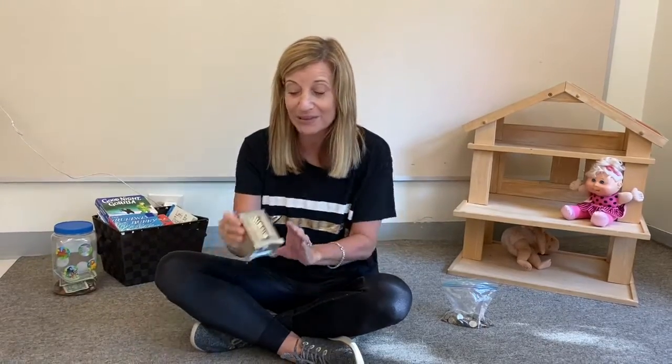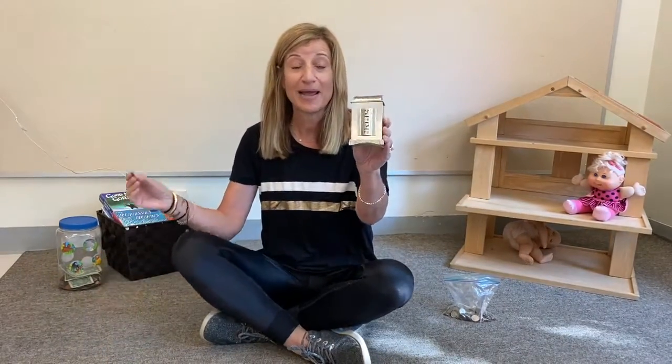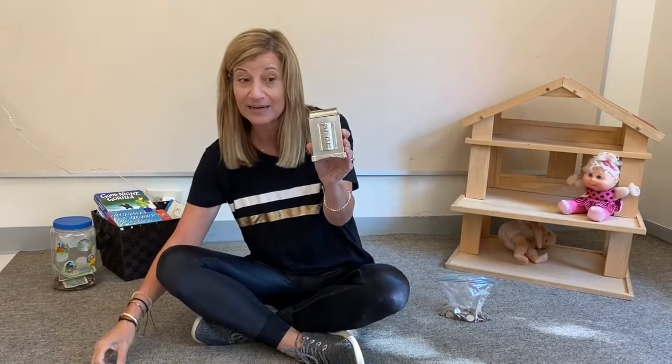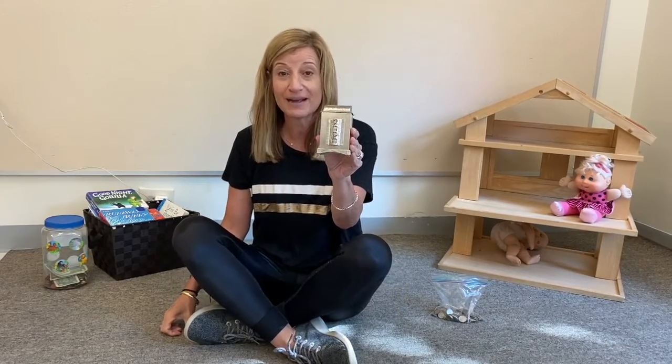Friends, do you remember what this is called? A tzedakah box. And here's a song they sing: Penny in the pushka, penny in the pot. We give tzedakah right before Shabbat. Counting all our pennies, nickels, quarters too. Helping one another is what we ought to do.